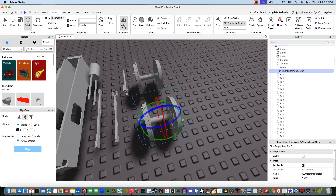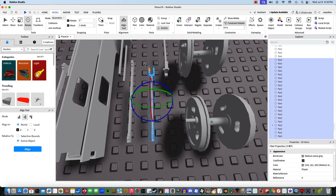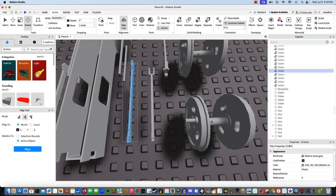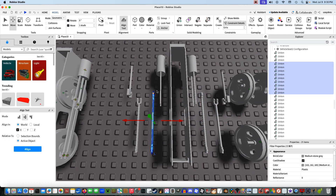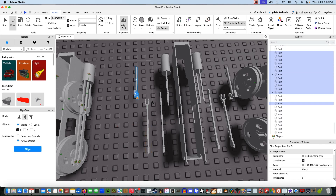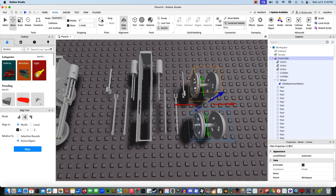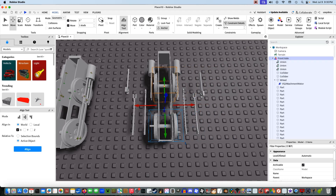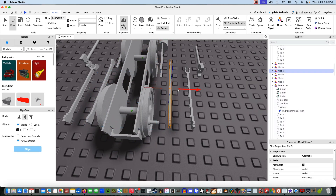Once you've got that completed, I'm going to want you to group all the rods together. So we group this rod, this one, this one, this one, this one, this one, and at last, this one.